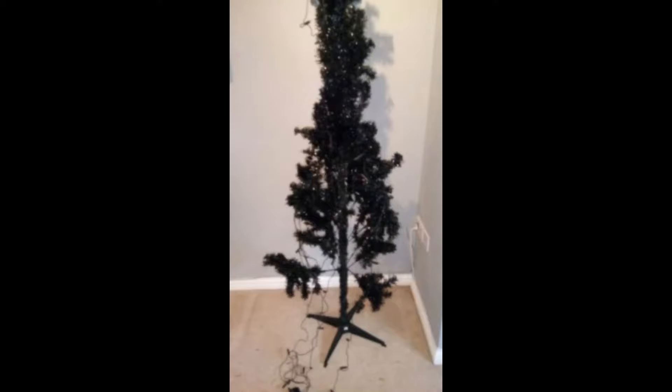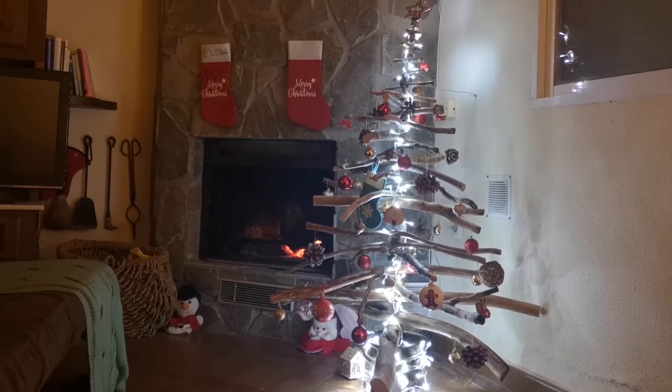Tired of the same old artificial Christmas tree year in year out? Or maybe you're fed up of paying good money for a real tree only to throw it out come January? Well if that's the case and you'd like something fresh and new this year, then keep watching.